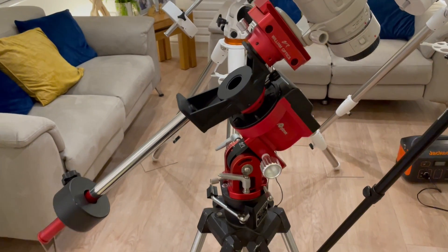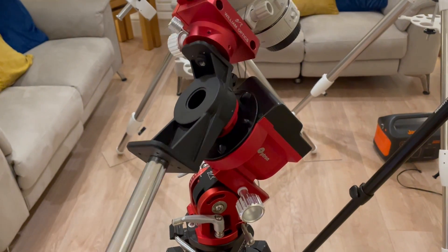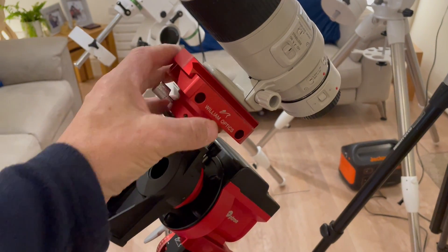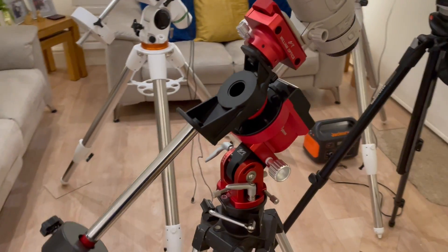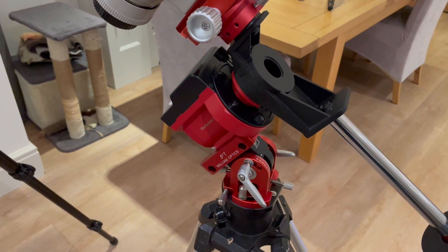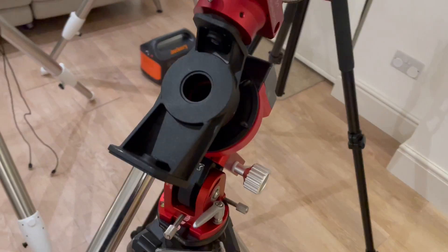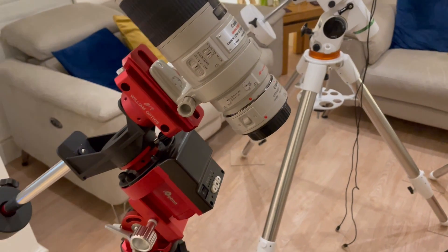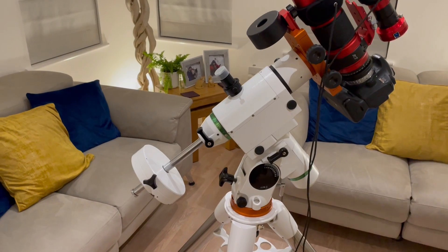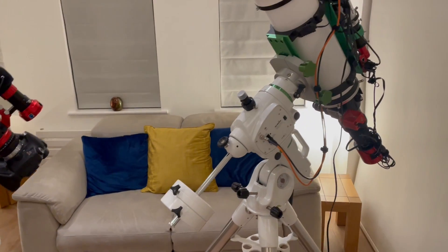The main limitation with this mount is that it's not a go-to mount — it only moves in RA (right ascension) and you have to manually find your targets, which can be time-consuming. It wasn't long before I realized I actually wanted a go-to mount. It did me well for a time, but I decided to get another mount — and instead of going to something like the HEQ5, which I actually recently acquired, I jumped straight to this.